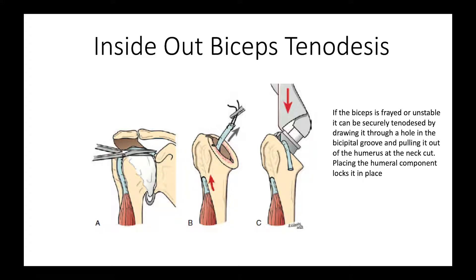We like to preserve the biceps because we believe that it contributes to shoulder stability. However, if the biceps is damaged, frayed, or partially detached, we do what we call an inside-out biceps tenodesis — we complete the section of the biceps from the supraglenoid tubercle, run it through the humerus, out the humeral cut, and fix it in position with the component. This achieves secure fixation of the long head of the biceps without a soft tissue repair or suture anchor in the humerus.